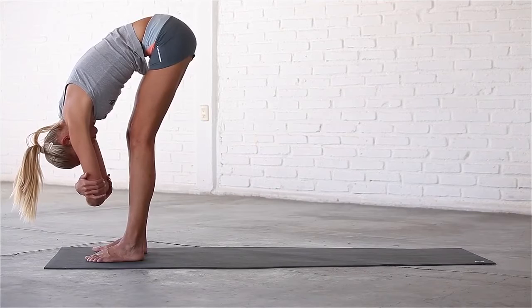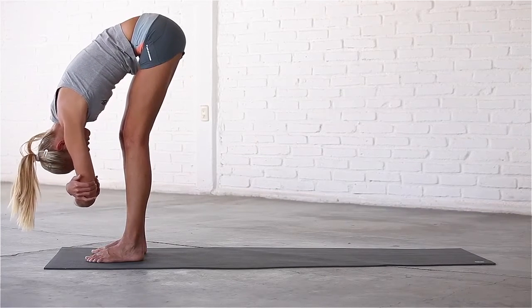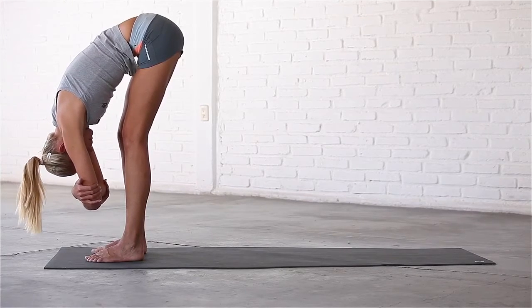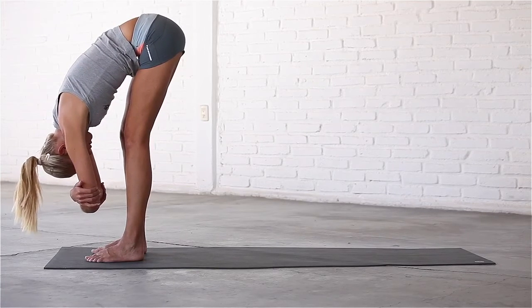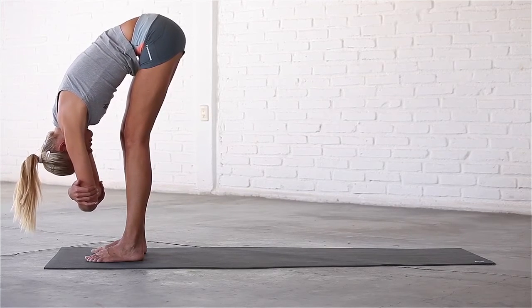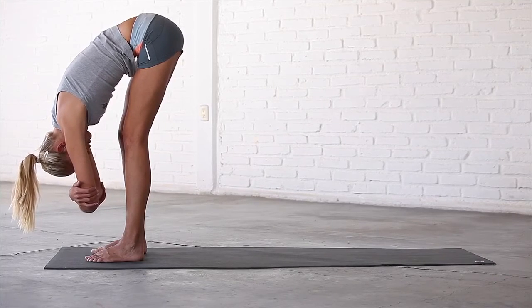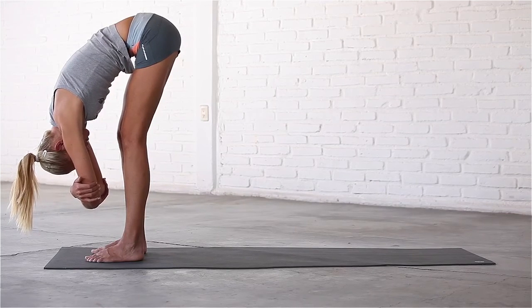Take several slow deep breaths here, in and out through your nose. Be careful not to force the stretch in the backs of your legs — bend your knees as much as you need to to allow your spine to fully release. You will find that your legs start to straighten over time. Let your head drop towards the mat and release any tension in the neck and shoulders. Sink deeper into the pose and allow your torso to lengthen with every breath.